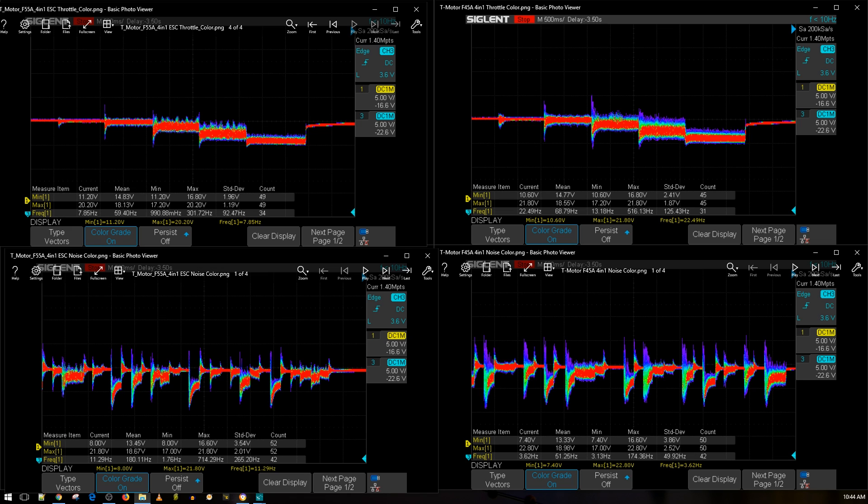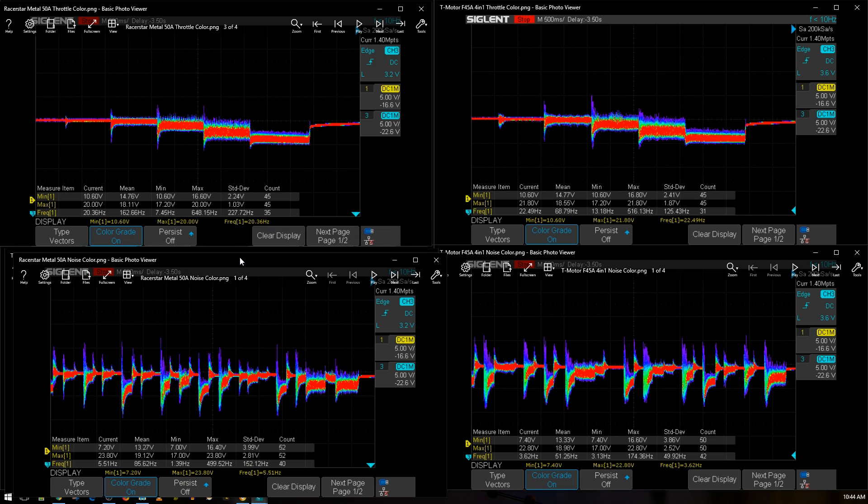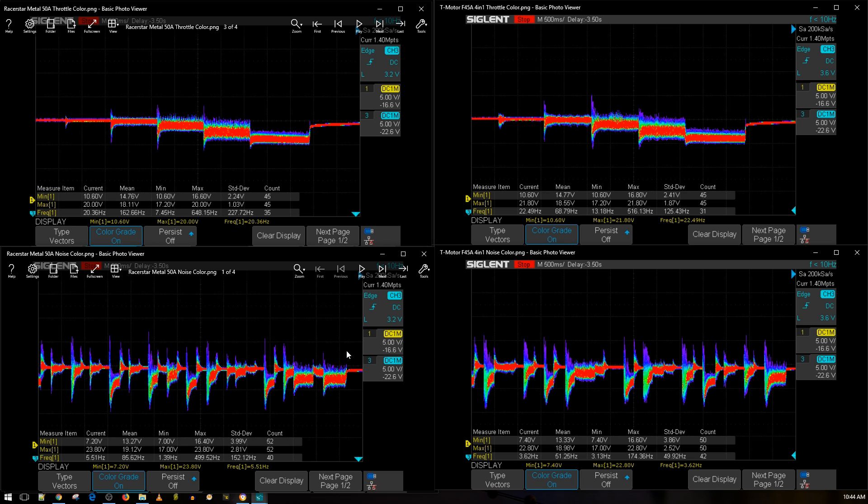Let's bring in something mid-range for comparison — the Racer Star Metal 4-in-1 ESC, which is actually pretty spectacular for its price. The T-Motor F45 amp is performing just a little bit worse in terms of filtration against the Racer Star Metal, which has some really big capacitors and is also rated up to 6S. However, I've never done real-world testing on either of these. The T-Motor F45 amp is still in the top tier of ESCs — it's just a good ESC.